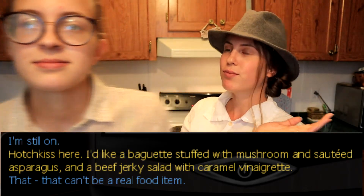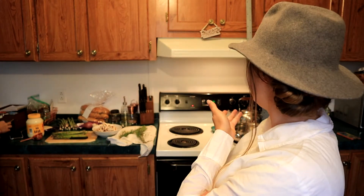It's mushroom and asparagus. Whatever. Let's get started, shall we? First off I have the oven heating. It doesn't have to be a specific temperature — I have it around 375 and we're just gonna use it to toast our baguette.